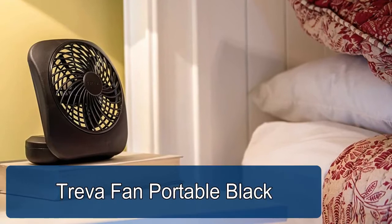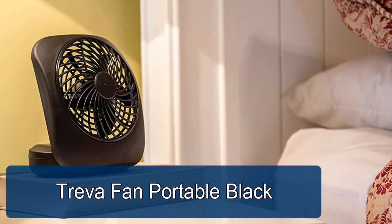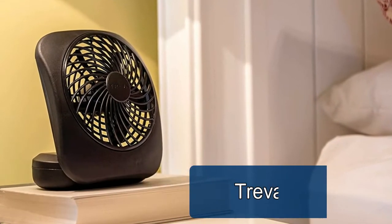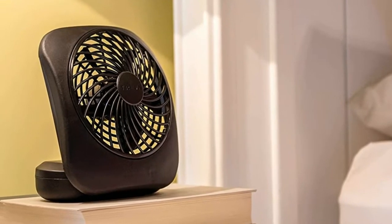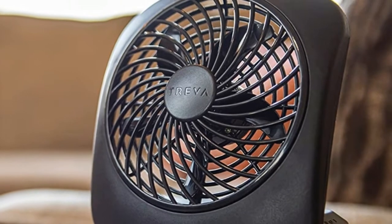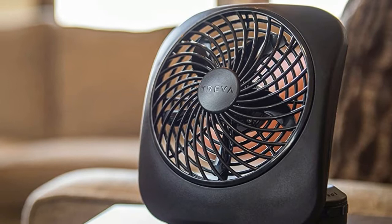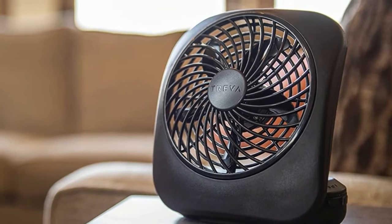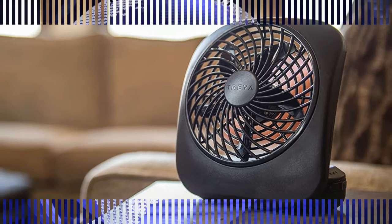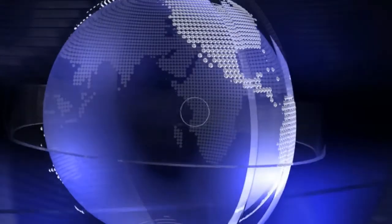Treva fan portable black — it's perfect for dorm rooms, hotel stays, cruise ship travel, and summer camp. To provide long-lasting strength and use, this personal fan is expertly crafted using durable plastic construction with a patented fan blade design which extends the battery life while maximizing airflow. The fan tilts and provides adjustable directional personal airflow and cooling.